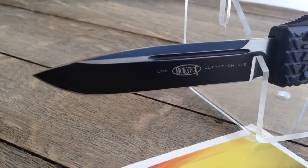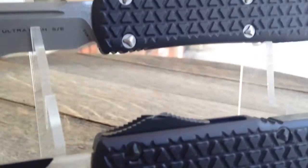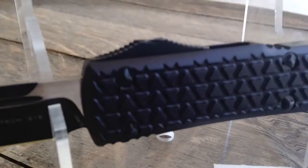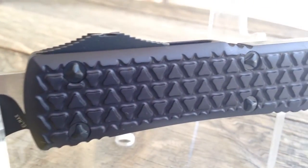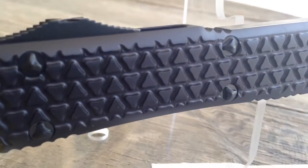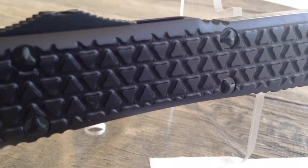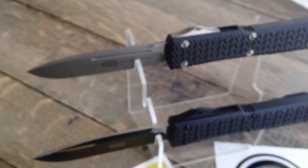Here we have a tactical standard black hardware. A little different — you see the brushed aluminum hardware. This is the black hardware and you can see the triangle kind of pop-outs on this handle. Really good in hand as far as grip and just being able to hold on to the knife.